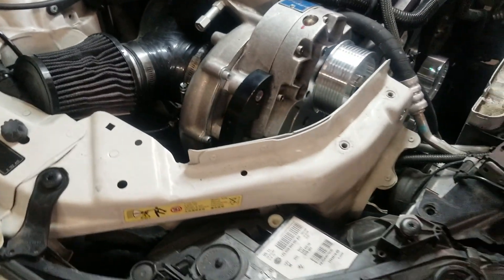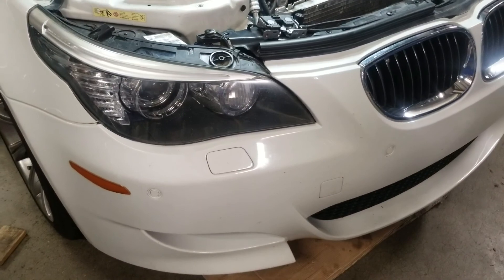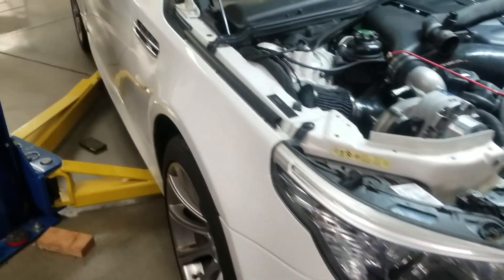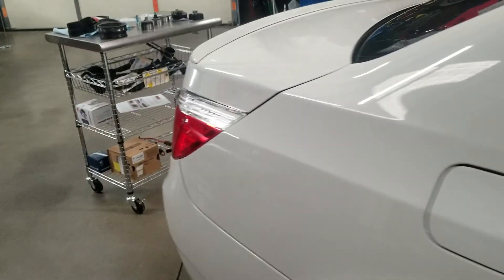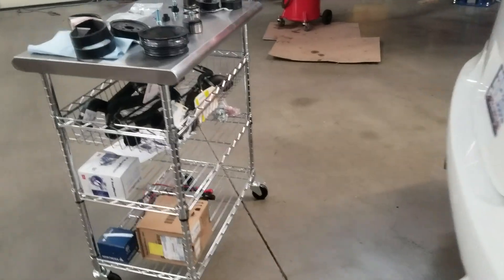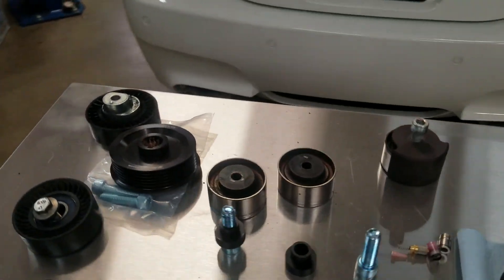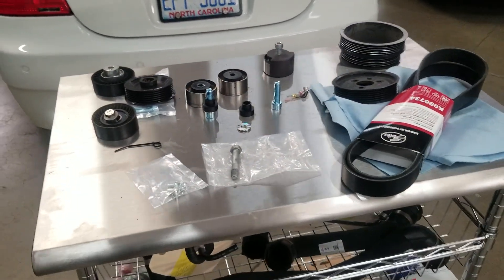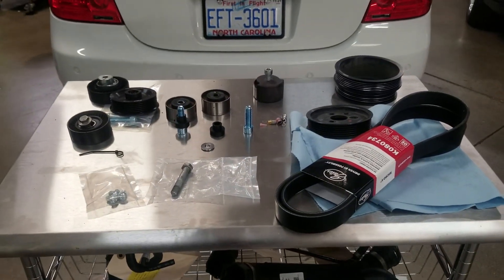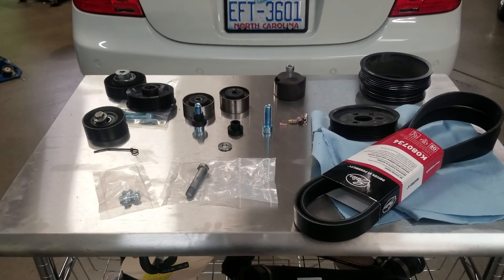So if you have a supercharged car — it doesn't necessarily have to be a BMW, it can be an aftermarket or factory supercharger kit — if you have slippage issues, this is a common area to look at. If you're adding more boost, you're going to have this problem, so you'll want to upgrade your pulleys or you'll just keep tearing your belt. Anyway, thank you for watching — like and subscribe, comment below, and I'll try to answer your questions. Have a nice day.